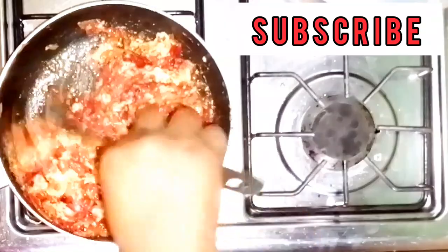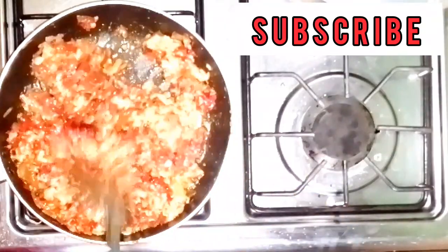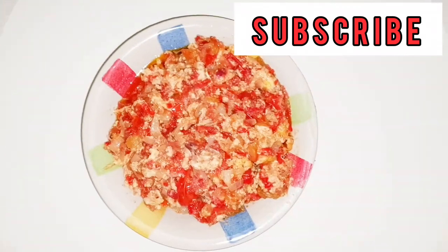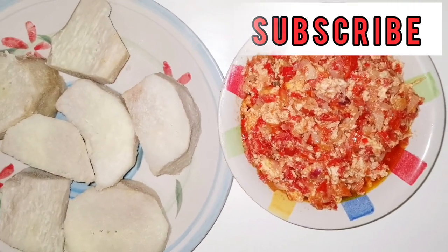If you are new to this channel, please kindly subscribe, like my video, drop a comment and share. Thanks for watching and please, as always, come back to my channel. Thank you and bye.